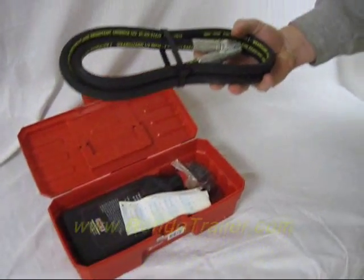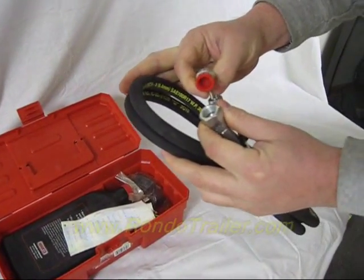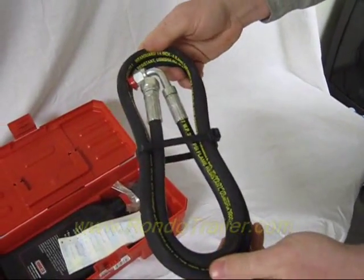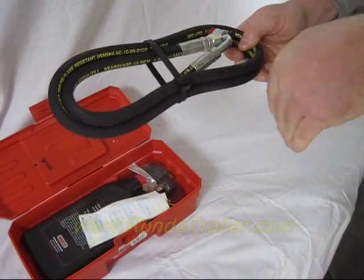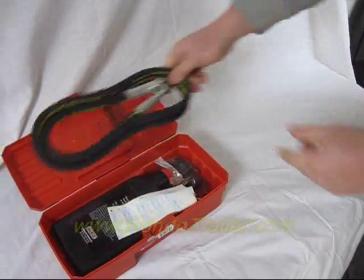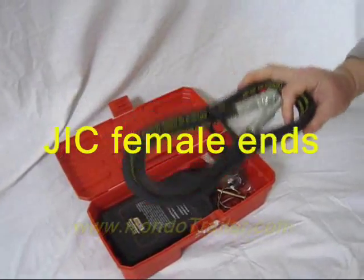This is a hose — it's about 66 inches long. The fittings are the same; they're the same JIC fittings on every hose for a Hineker plow. The only difference is the length. This one will fit the C plows — it's the one that curls over for back dragging. Your straight plows only need a 32 inch hose. So that will cover any hose on a Hineker plow.